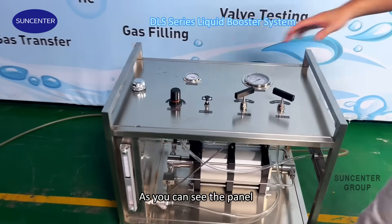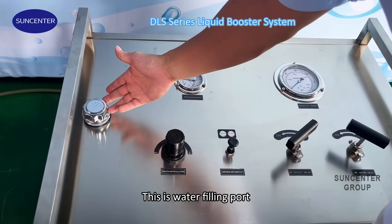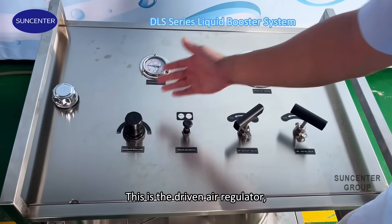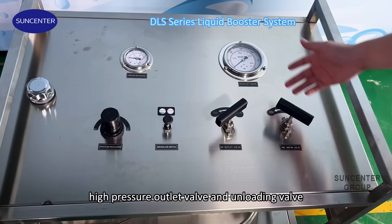As you can see the panel, this is the water fueling port, and this is the dry air gauge, high pressure outlet gauge, this is the dry air regulator, dry air switch, and high pressure outlet valve and the unloading valve.